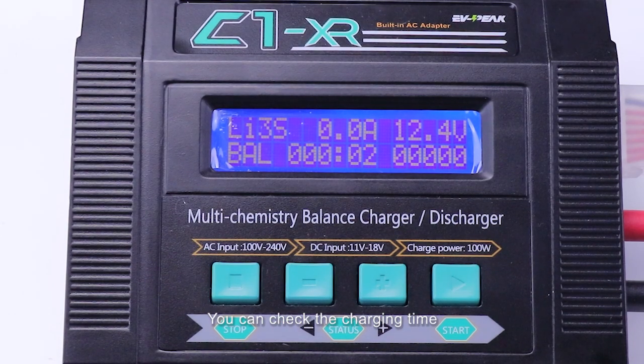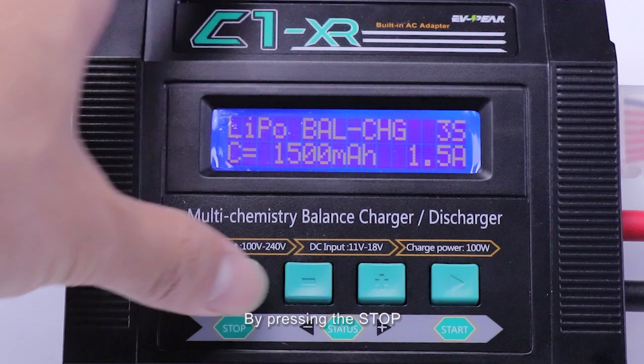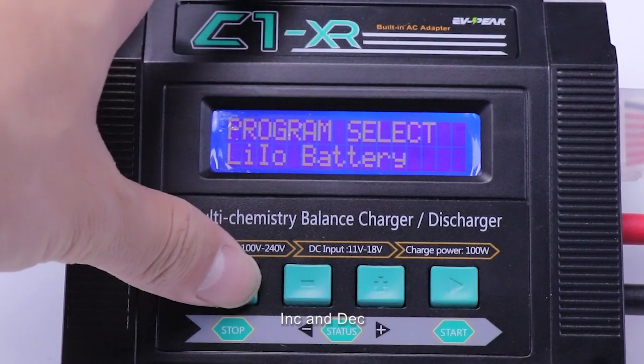During charging, you can check the charging time, capacity, charging current, and cell voltage easily by pressing the Stop, Increase, and Decrease buttons.